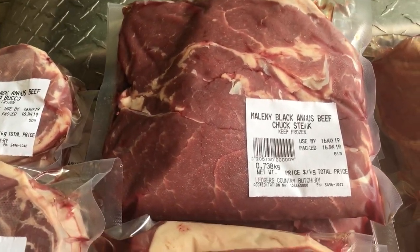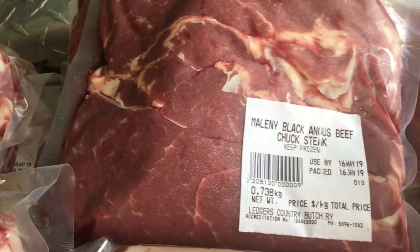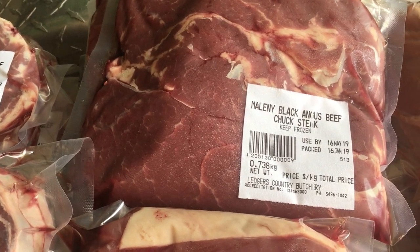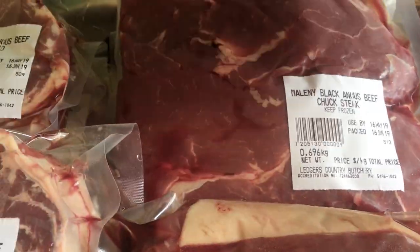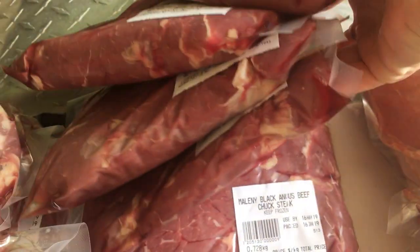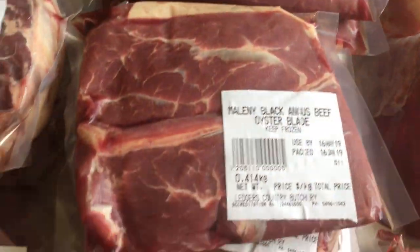Chuck steak — instead of the rolled rib roast, sometimes we get the chuck steak, and we find it absolutely beautiful. Really important not to overcook it though — it can get a bit tough if your barbie's too hot, so don't do that and it'll be amazing. There are ten chuck steaks, and that's one of our new favourites actually.